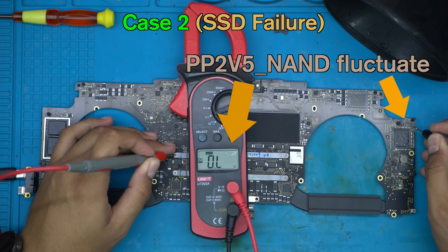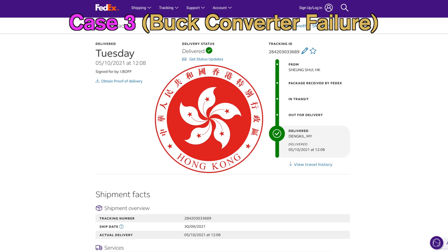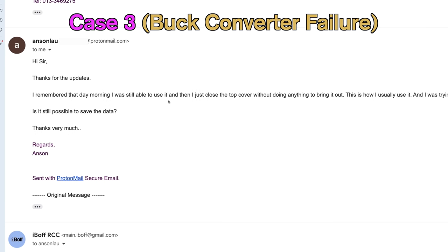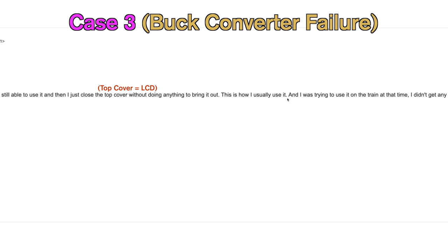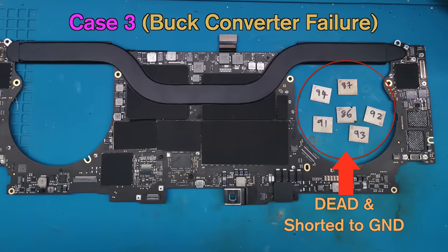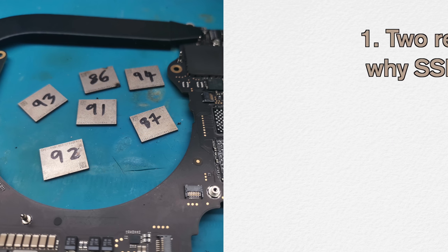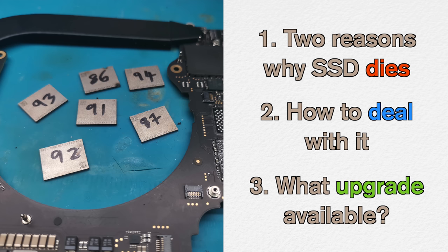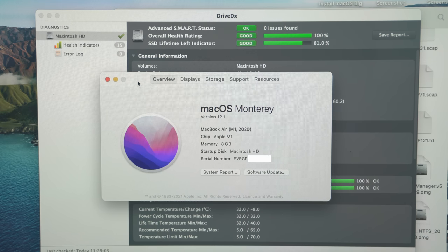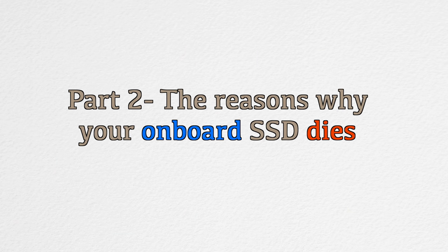We performed several diagnostic steps and voltage measurements on the logic board before confirming it was an SSD issue. A similar situation occurred with a 16-inch 2019 MacBook sent from Hong Kong via FedEx international priority shipping. The owner said he was using it on the train, closed the top cover, then got no response when he opened it again. After detailed diagnosis, we found all six SSD chips were dead and shorted to ground. To prevent this from happening, we'll explain two major reasons why your SSD dies and what upgrades you can do — principles applicable to the M1 Mac family as well. This is Part 2: The Reasons Why Your Onboard SSD Dies.